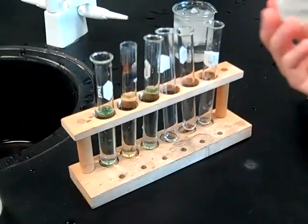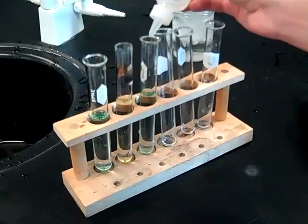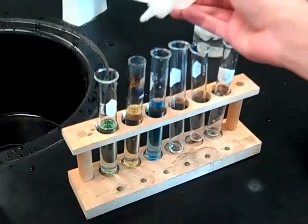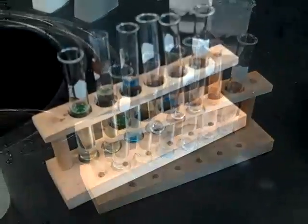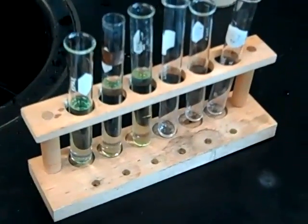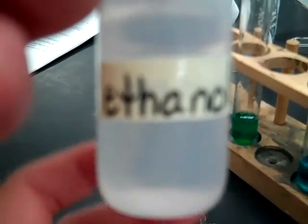Now I'm adding two drops of 0.1 molar hydrochloric acid to test tube warm. I am now adding 0.1 molar NaOH to the third test tube. Now I'm adding NaOH to test tube two. Now I'm adding HCl to test tube three. So now everything is back to green.